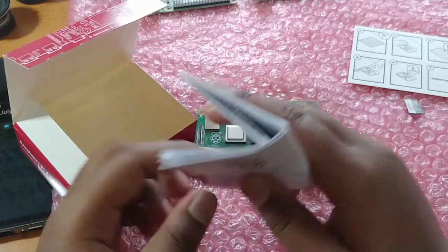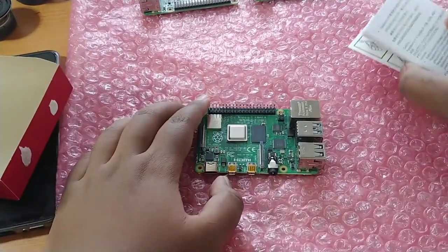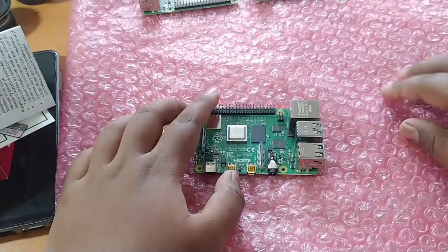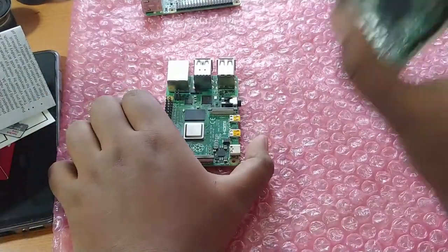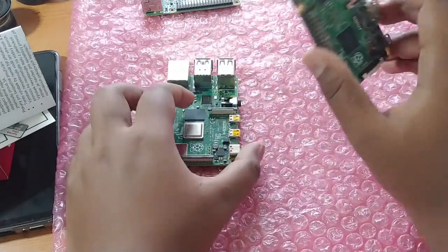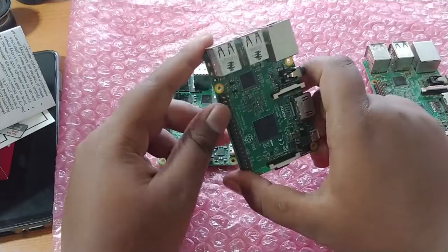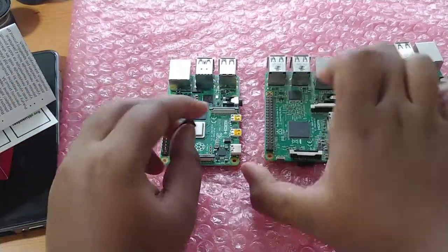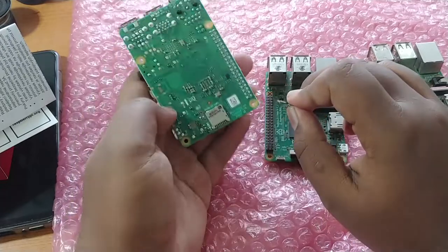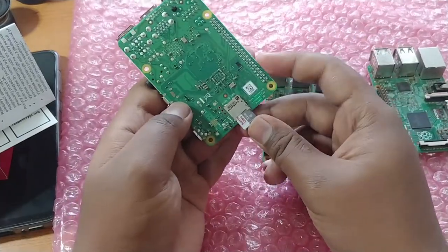I will compare this Raspberry Pi 4 with the Raspberry Pi 2 and 3. This here is the Raspberry Pi 2, and this is the Raspberry Pi 3. I didn't get the Raspberry Pi 3B+ because I didn't feel there was much improvement, but the Raspberry Pi 4 is really a beast compared to the version 3.